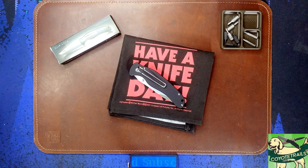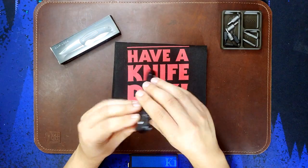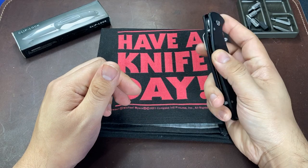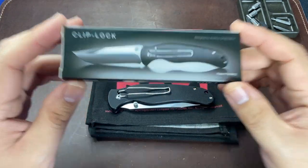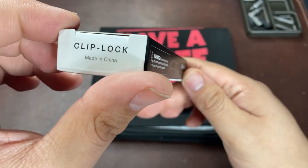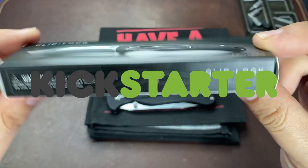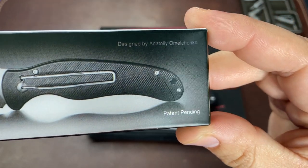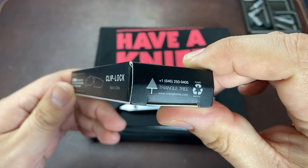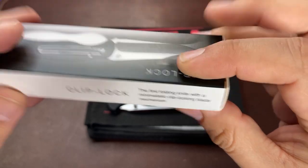Welcome back. I have a doozy of a video and a knife for you today — no pulling punches. Most of my videos are positive because I almost always make videos about knives I buy myself with my own money, and of course I only buy knives that look interesting and that I know I'm going to like. Enter Kickstarter — and more specifically, we have the Clip Lock knife from Kickstarter. I bought this one because it has a new and unique locking mechanism, and I love trying out something new to the knife world.